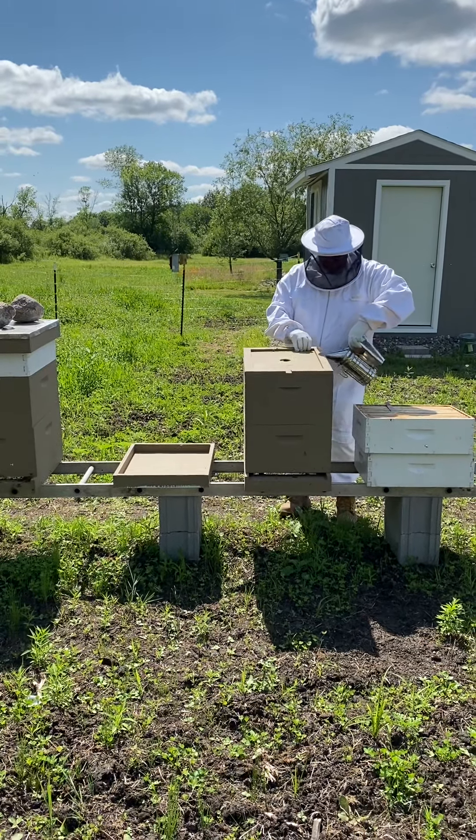So this one is definitely not ready for a honey super yet — they still have quite a lot to build out, but it's going in the right direction. I'm going to try to stick it back together.